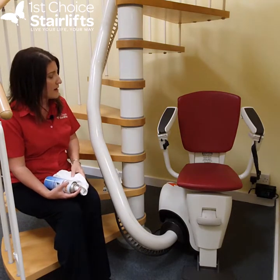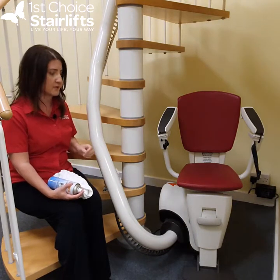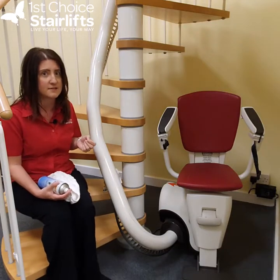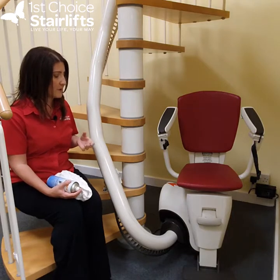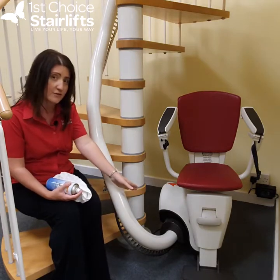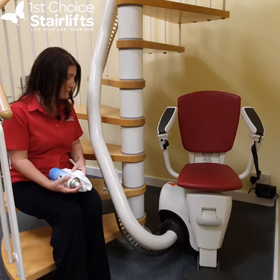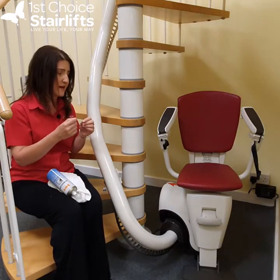The other reason you should clean your lift is because this compacted dirt — and if you've got pets, hair, human hair as well — all that can go on your rail and into the carriage, clogging up the insides. The rollers get all the compacted dust and hairs and everything.